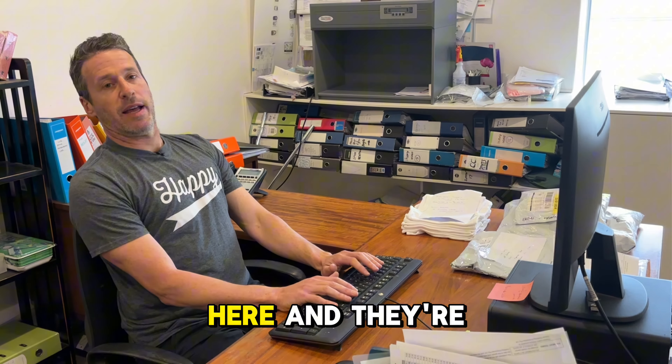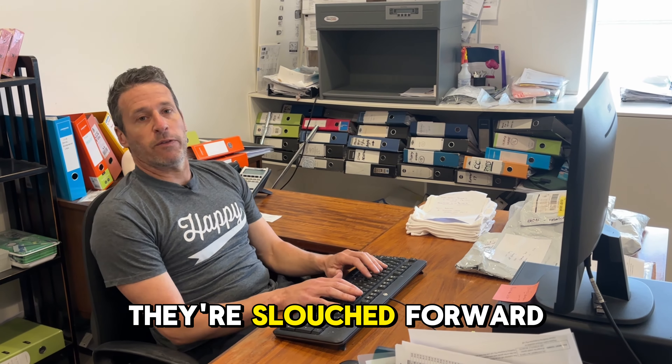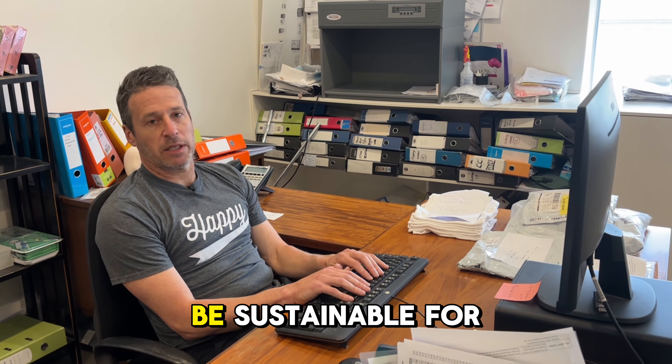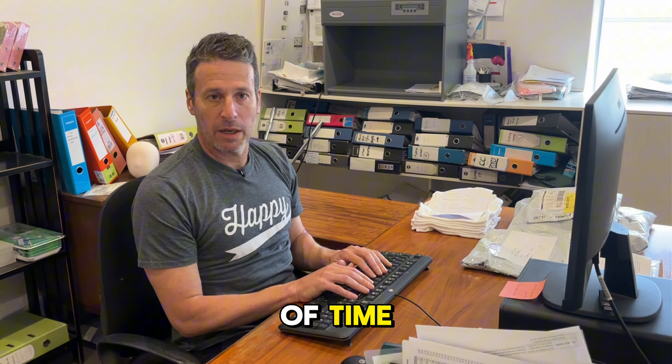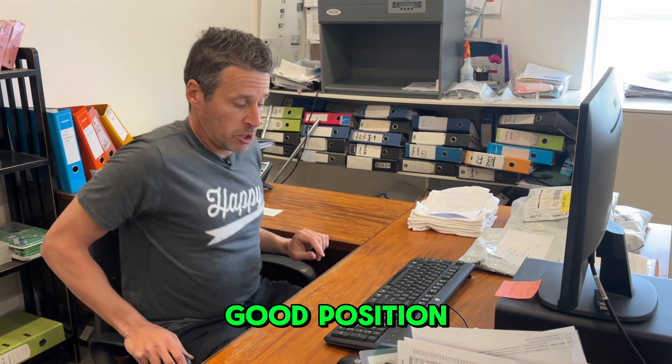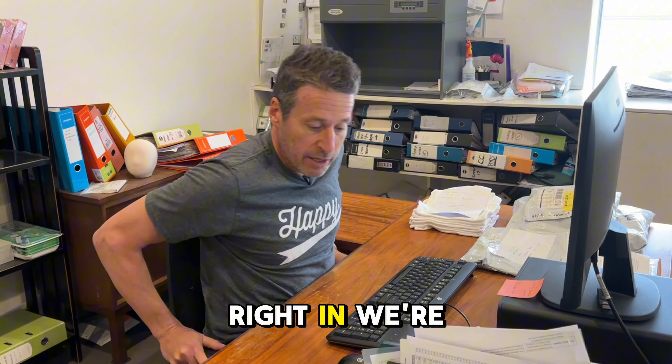What I see happen, and this is the way not to do it, is people are too far back. The keyboard is here and they're slouched forward, just tapping away like this. Now that might be sustainable for a short amount of time, but over months and years you will end up injured.